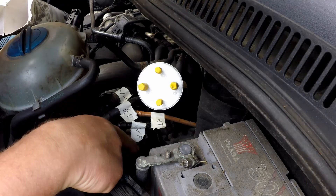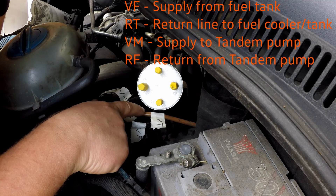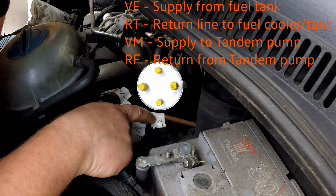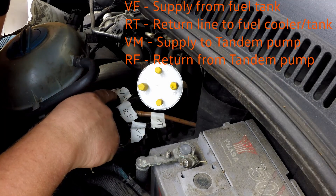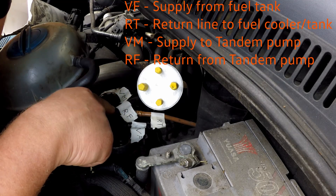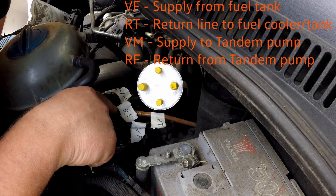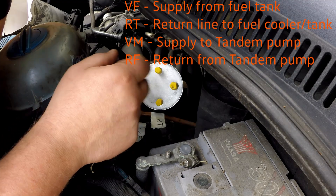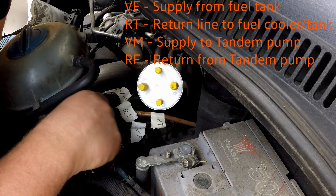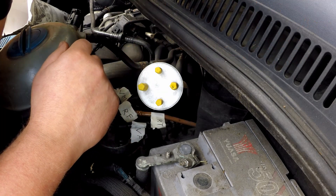VF should be the supply from the tank. RT is the return to the tank, which is normally via the fuel cooler. VM is the feed to the tandem pump. And RF is the return from the fuel rail — that's the one that's got the little temperature sender in. The temperature sender measures the fuel temperature coming out of the head, because that's going to be more accurate on what's being injected via the injectors.